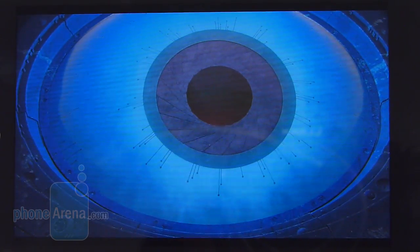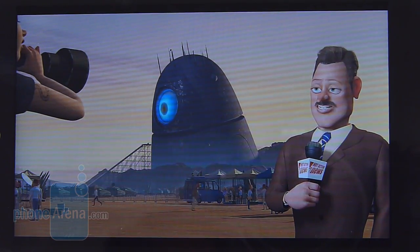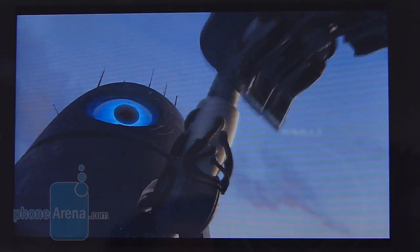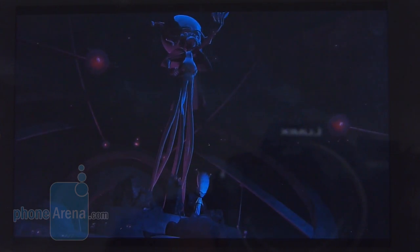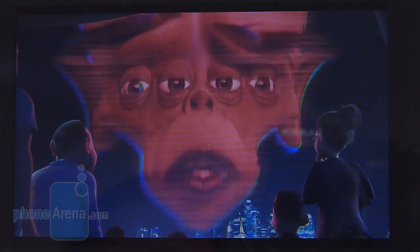The LG Optimus G handles high-definition videos with no problems at all. Out of the box, it supports a wide variety of codecs — the one tested here is encoded in XVID at 1920x1080 resolution. With its sizable display, high resolution, and fast processor, it translates to a phenomenal experience: smooth playback, a lot of detail, good clarity, and good colors. It wins in many aspects.